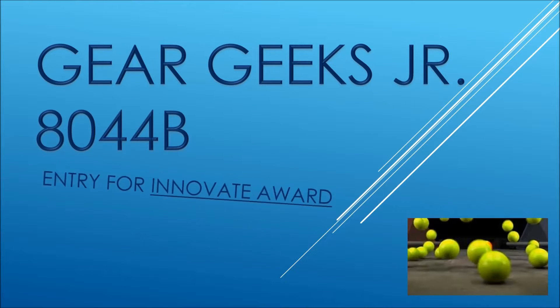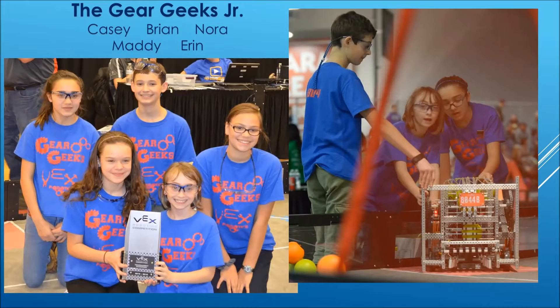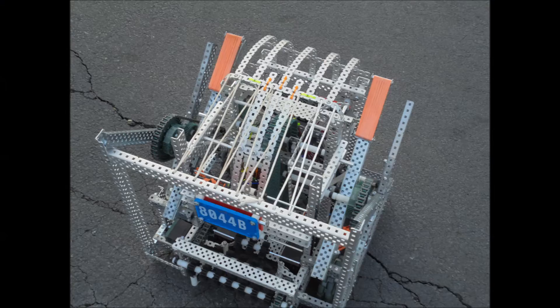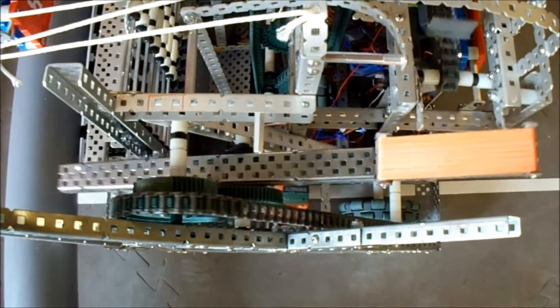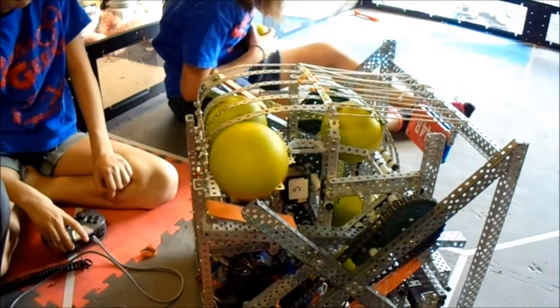We are team 8044B, the Gear Geeks Jr. Our innovative design feature is our striker arm assembly. The problem our design solves is to consistently shoot a long-distance high goal with the least amount of motors.